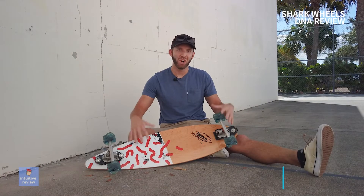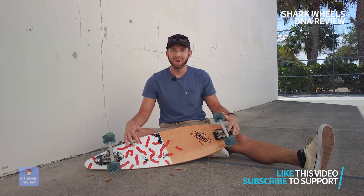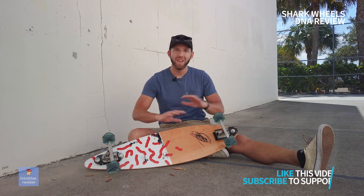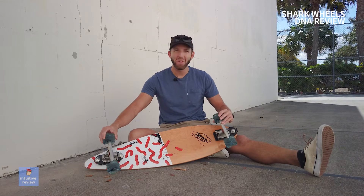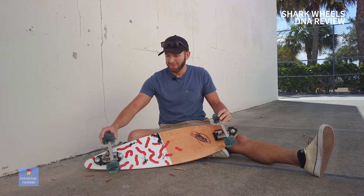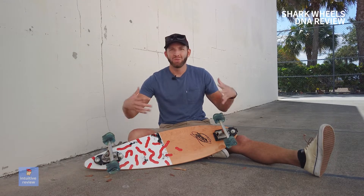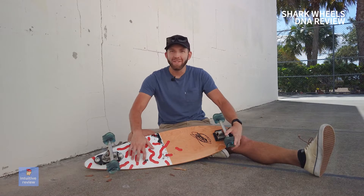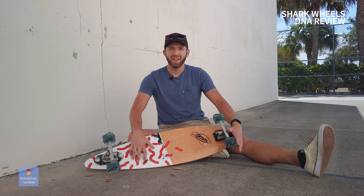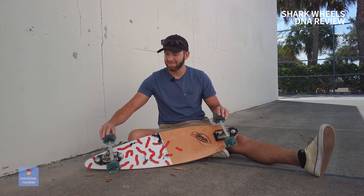My conclusion on the Shark Wheels — are they worth it? I think they are. The look alone is awesome. Anytime I brought them to any sort of area, people were asking me what those wheels were. So as far as word of mouth goes, people are curious. In the real world, do I recommend them? Yeah, I think they're for a specific user. I think if you're a longboarder bombing hills, these would be pretty awesome.